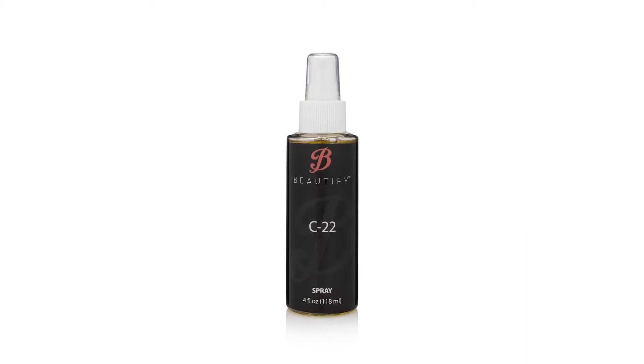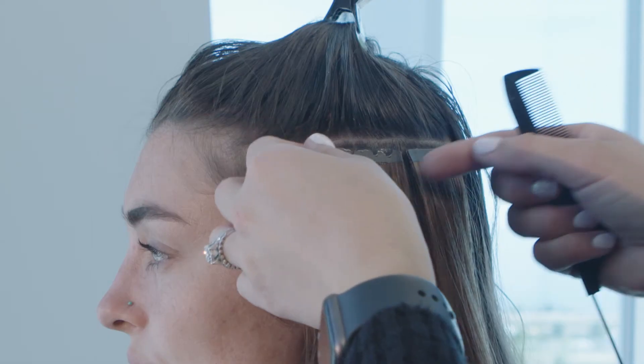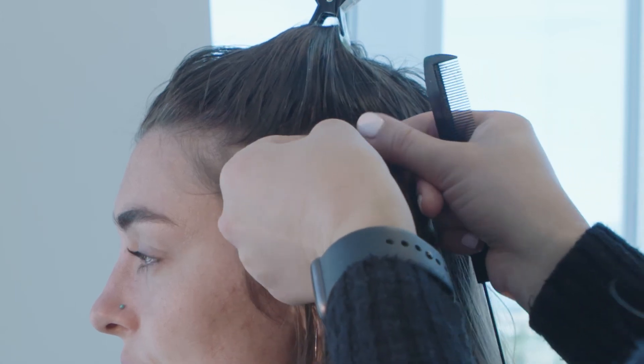Today we're covering C22 Solvent. It's an oil-based remover that's safe for your client's hair, skin, and all extensions. C22 works fast to break down the tape's adhesive.